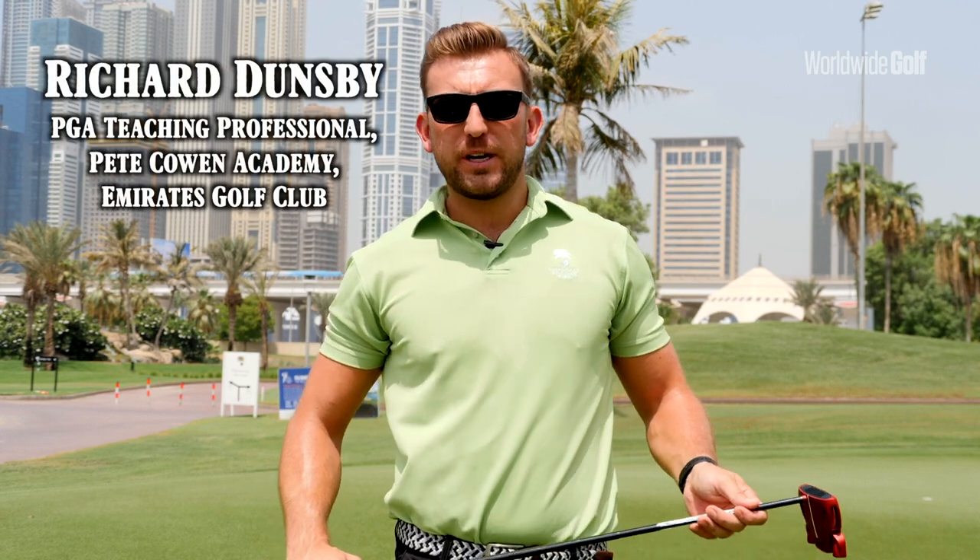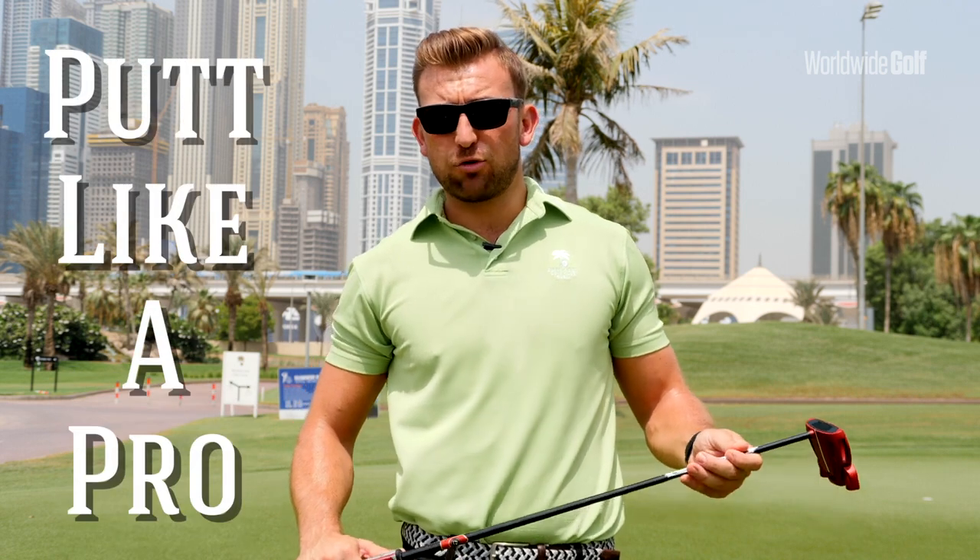Good morning and welcome to the Peter Caron Academy at Emirates Golf Club. I'm one of the PGA professionals, Richard Dunsby, and this morning we're going to be working on some distance and direction control as well as green reading.